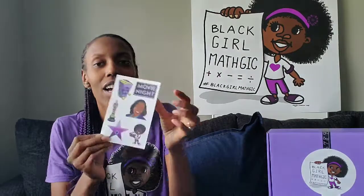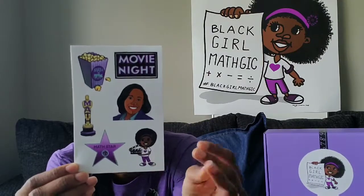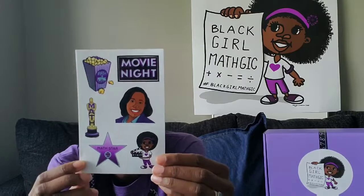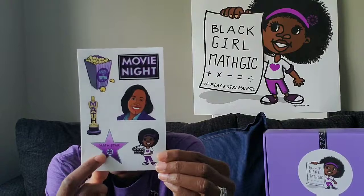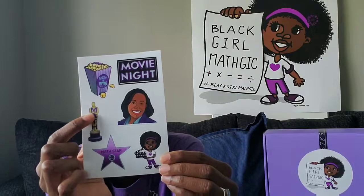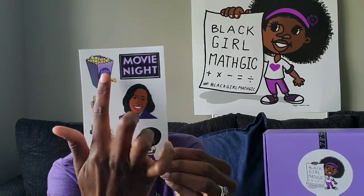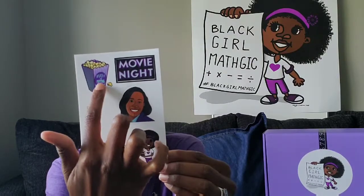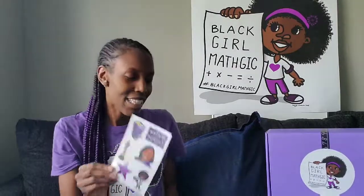And our custom stickers that we include every month based on the theme — these are our movie night stickers. There's a portrait of Dr. Hairston, our character girl with her clapperboard, a little take on the Hollywood star that says 'math star,' a math Oscar because math is a winner, a popcorn container with popcorn coming out that says 'math is popping,' and then a fun movie night sticker. So those are our stickers for the month.